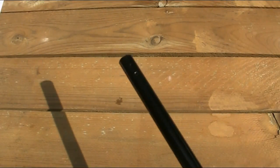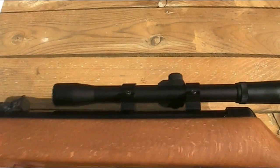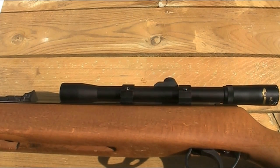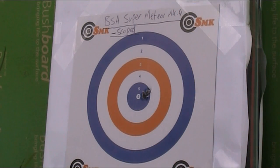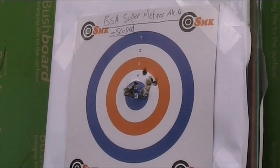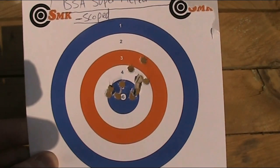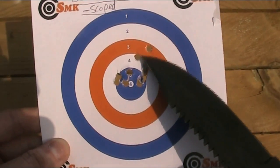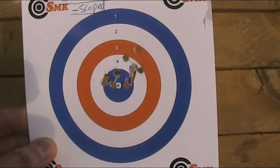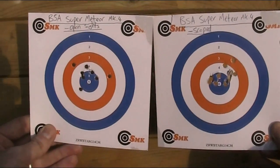I've now removed the front sight and put the scope back on — just a little Gamo 4x20. It's not the best scope or mount, but it's good for the distance, and I like to have it set up that way as that's how Grandpa had it. I'm going to do another ten shots at a fresh target and see how much I can improve the Super Meteor's accuracy by mounting a scope. Here we have the scope target — there's a tighter grouping than with the open sights, which is obviously to be expected. A couple of shots I felt myself pull the rifle as I fired, but if you discount those, you can see it's a pretty accurate rifle. Here are the scoped and unscoped targets for comparison.